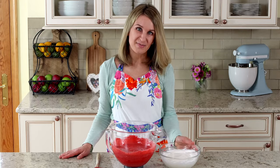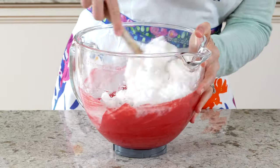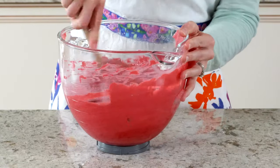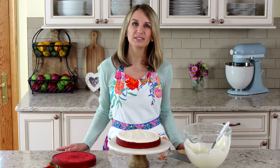Now let's fold the egg whites into the batter. You can bake the red velvet cake as a sheet cake or a two-layer or three-layer cake. No matter which size, bake at 350 degrees Fahrenheit.